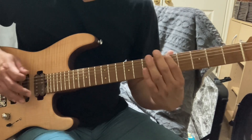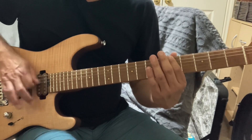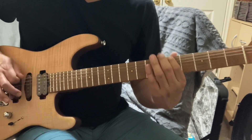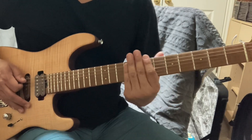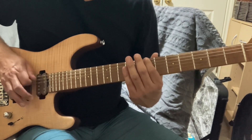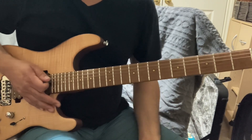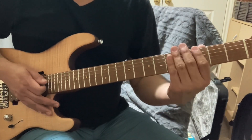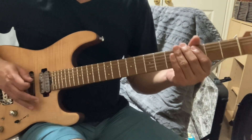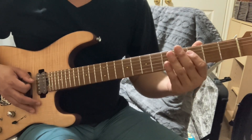The fifth fret is your A on the low E string. Now going to the seventh fret — that's your B. A lot of artists play like that; Eddie Van Halen plays a lot like that. You can do that with all your strings. That's your low E, and here's your low A playing right here on the string.